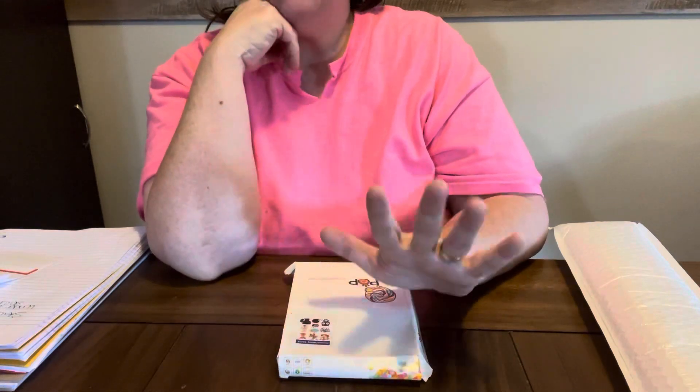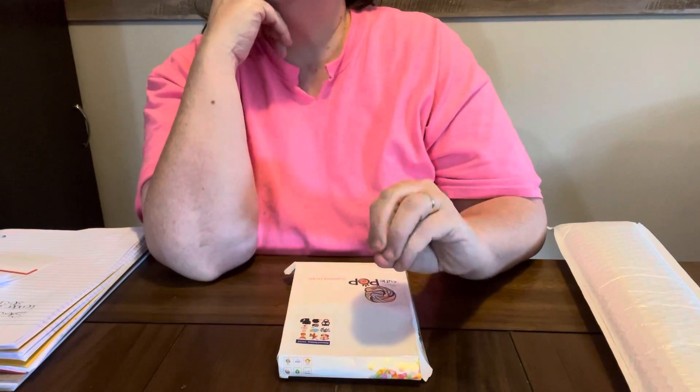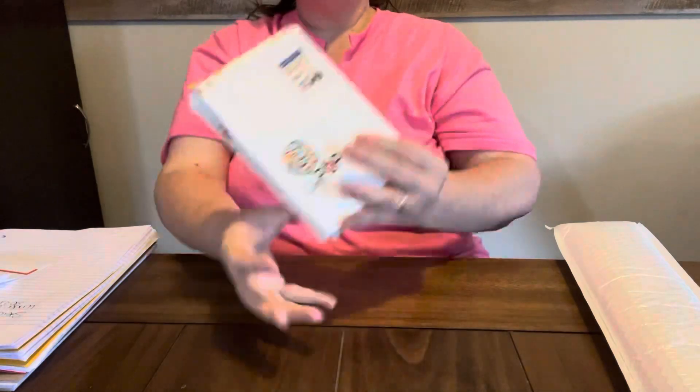I just want to say thank you to FG Normal for sending me these products to do an unboxing, and to do a completion video when I get them done. First, let's start with these stickers, y'all.